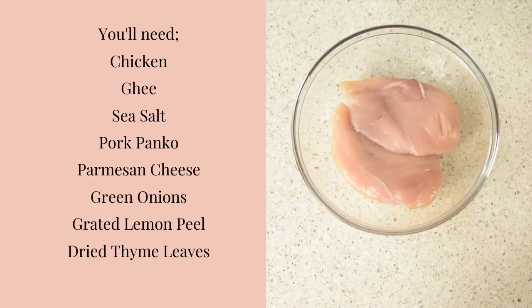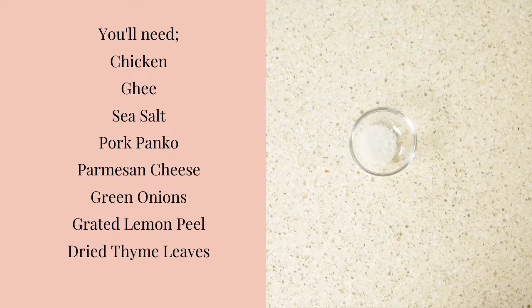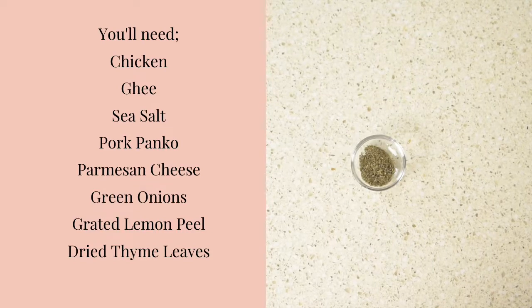The ingredients we'll need for today's recipe are chicken, ghee, sea salt, pork panko, parmesan cheese, green onions, grated lemon peel, and dried thyme leaves.